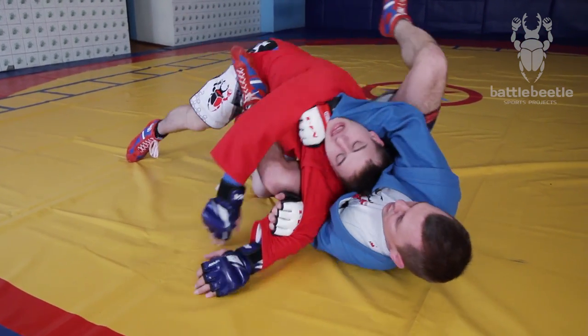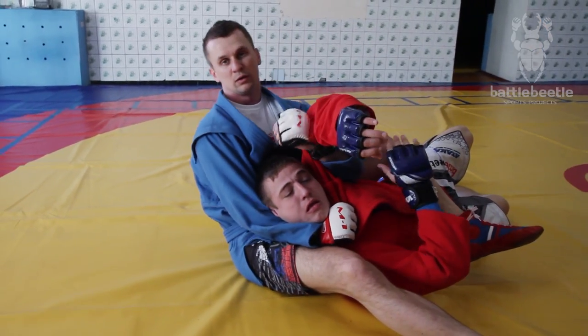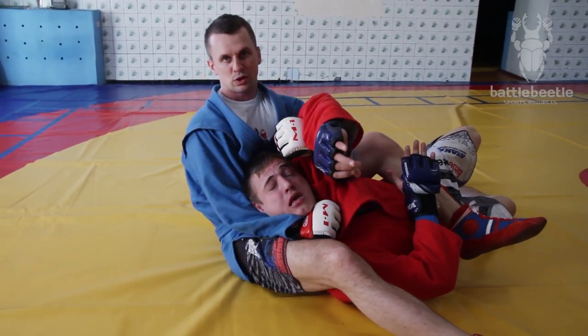I try to turn him over using my left leg, keeping hold of his left arm all the way through. What I have to do now is lean back and finish the choke.